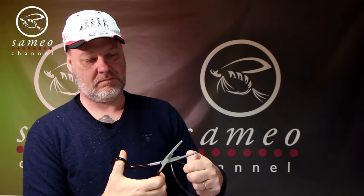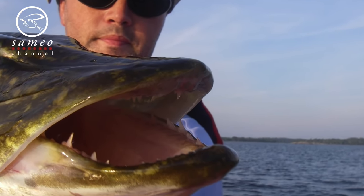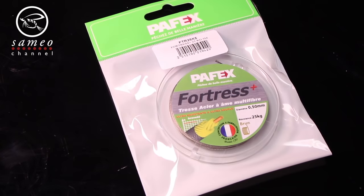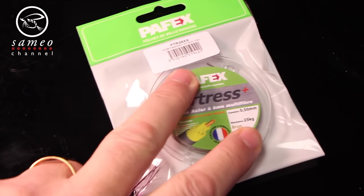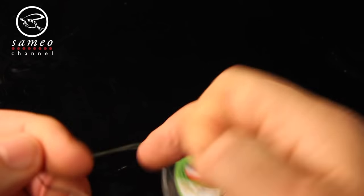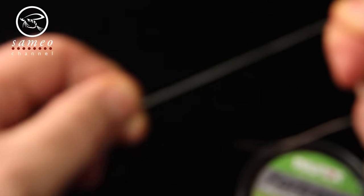My Samio Pike forceps has a clever built-in line and wire cutter. As you probably already know, pike has big and plenty of sharp teeth, so I use a Payfix wire for the last 30 centimeters as tippet — nylon just wouldn't do the trick here. Payfix is a French brand that makes great soft wire that is easy to straighten even after being really beat up by a pike.